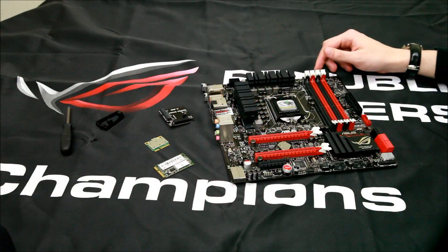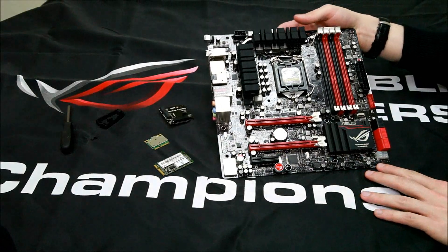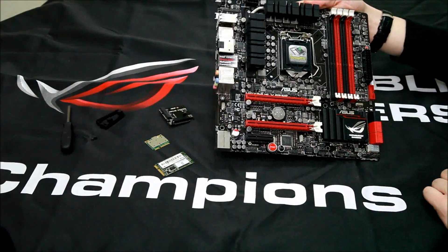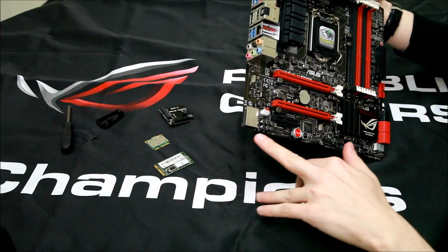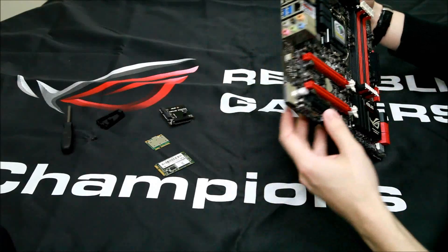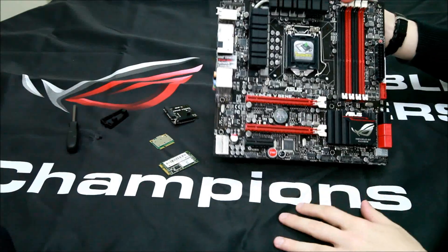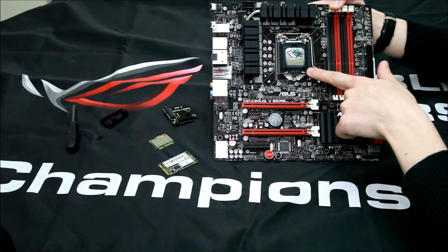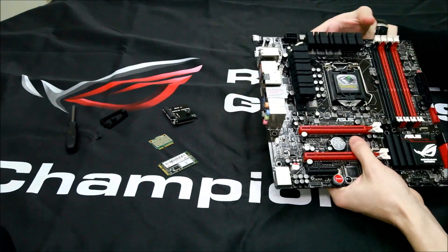Hello and welcome to a Republic of Gamers video. This is the brand new Maximus Gene 5G motherboard — a Micro-ATX motherboard built with Republic of Gamers hardware that includes ProBit, SupremeFX 3 Sound, and ROG Connect. It's built using the Intel Z77 chipset and is compatible with LGA1155 CPUs.